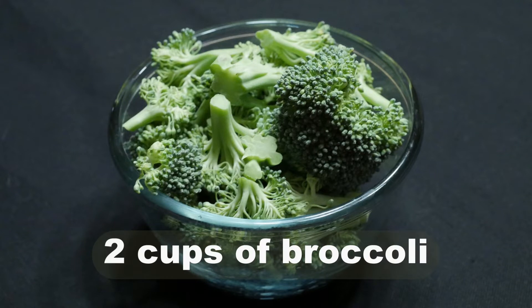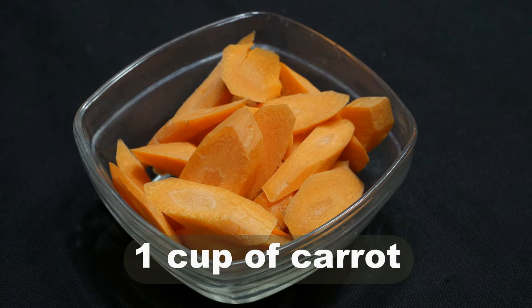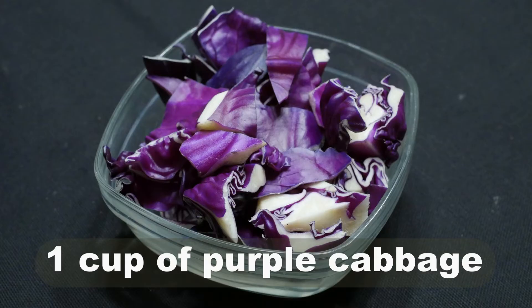For this dish, I decided to use broccoli as my main ingredient. The rest is what I have on hand. A cup of yellow squash sounds good to me. How about a cup of carrot — sweet and nutritious? Lastly, I throw in a cup of purple cabbage. Why not create a colorful feast for the eyes?